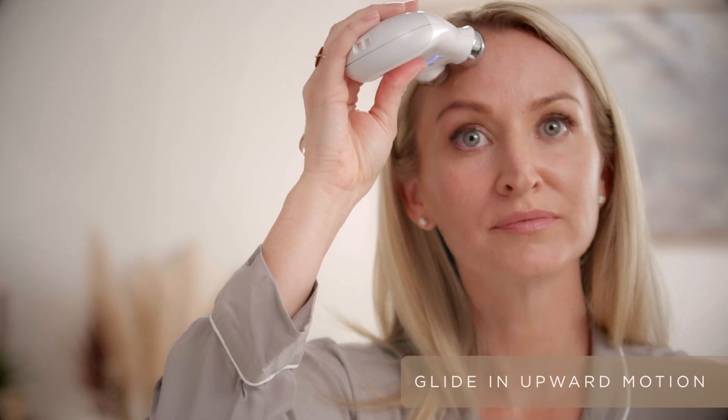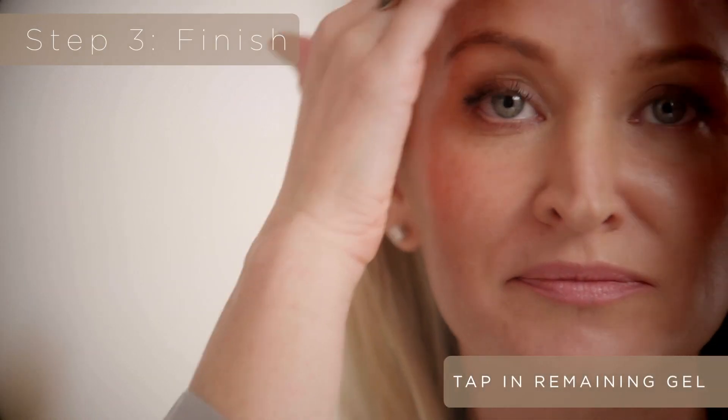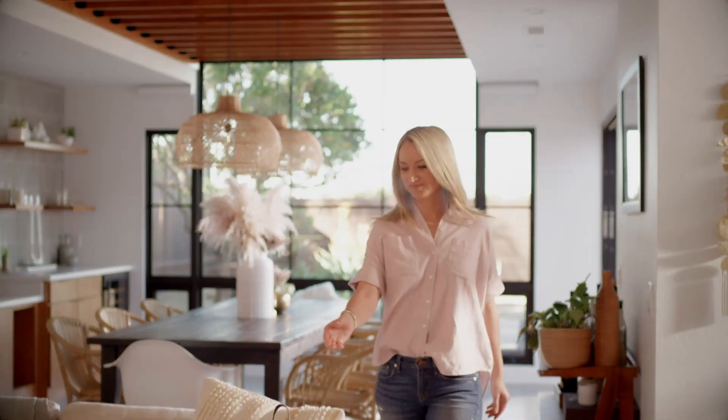Always glide slowly and always glide in an upward motion. So in five minutes, you just lifted your face. Tap in the remaining gel primer to enjoy those skincare benefits. And remember the new Face Fix to instantly smooth fine lines and wrinkles — it's the perfect finishing step to any new face facial.